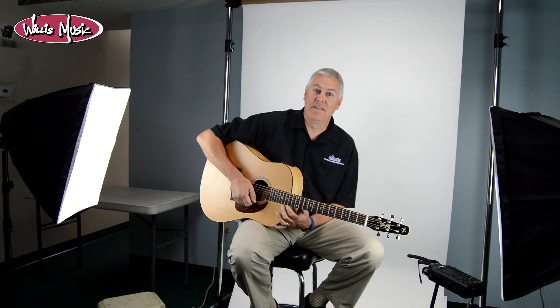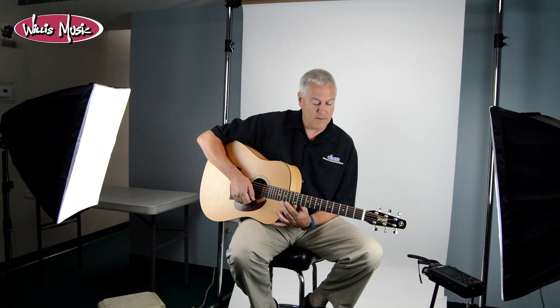Hey, this is Paul from Willis Music, and one of my favorite jobs here at Willis is buying acoustic guitars. I've been doing that for about 25 years and I just love it.